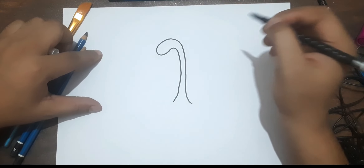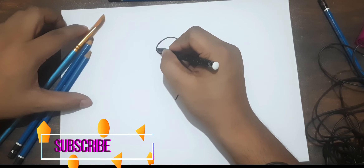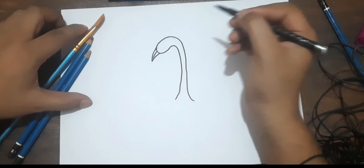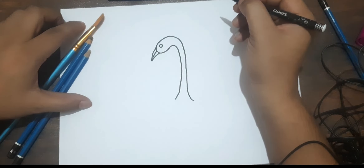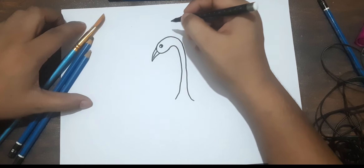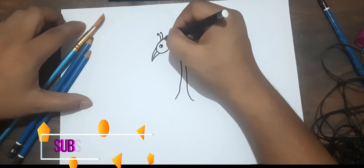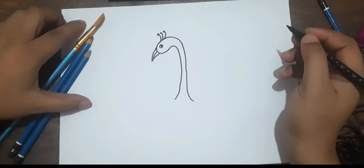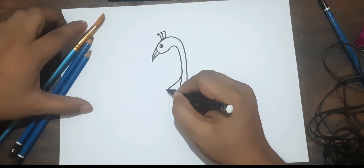I hope you are also drawing with me. Now I am drawing a mouth for the peacock. I already had drawn the mouth and now for the peacock eye. Okay, it is looking good. Now one design I have to make like this for the eye. Okay, now what we have to do is draw the peacock body.